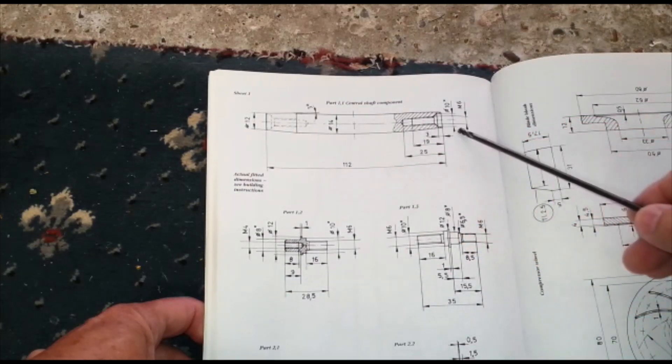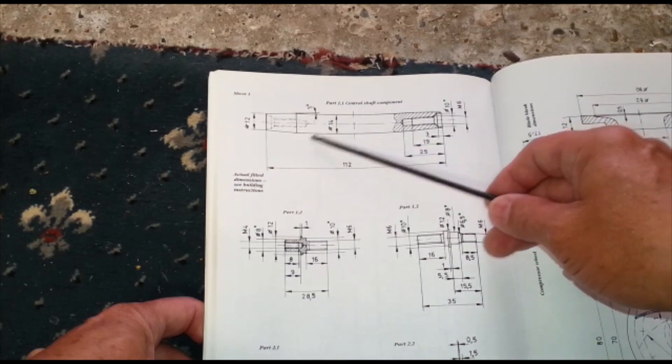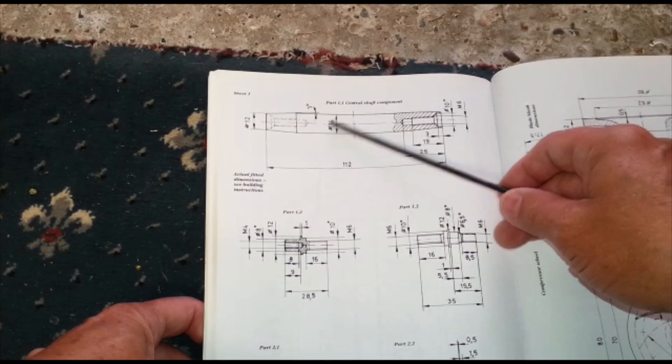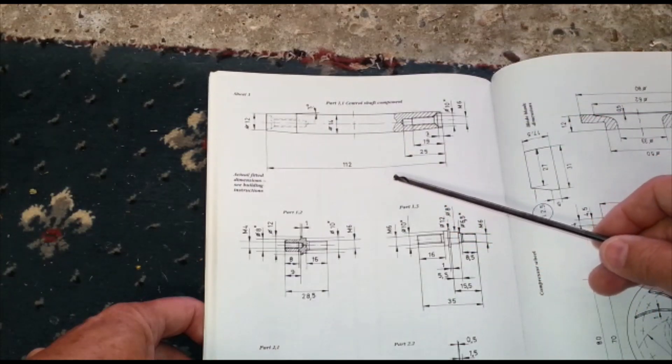This can be all one piece — I've said this before — and this can be 12 milli. So one piece of steel, it can be all 12 milli, so it's just a parallel shaft; it doesn't need to be tapered.